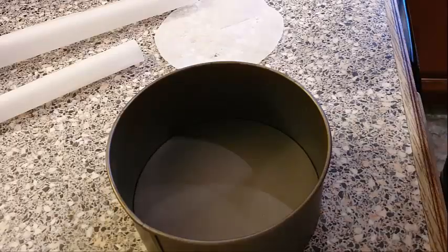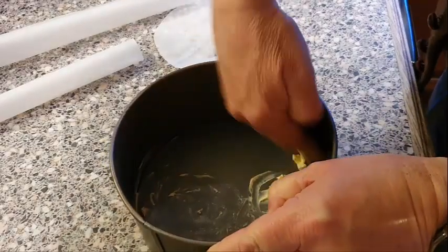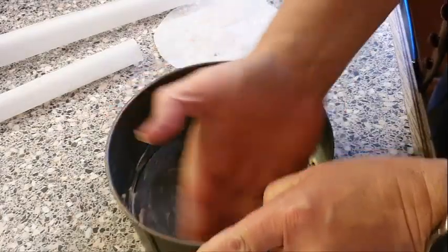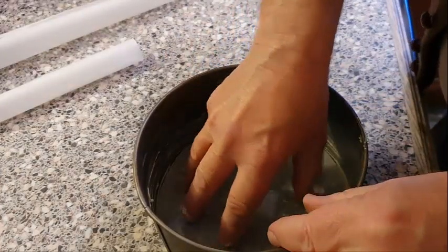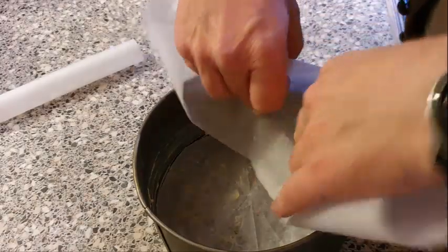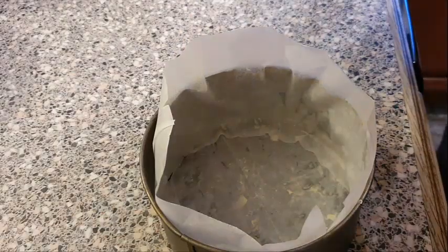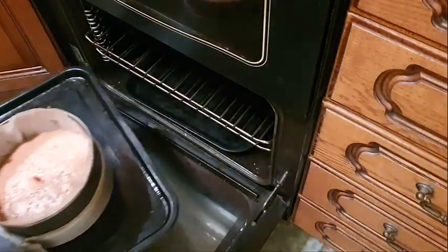I'm going to put the second sponge into the oven now, but this time I'm going to line the tin with some baking paper as the first cake came out a little sticky. I'll run butter inside the tin — this time it's to help the baking paper stick to the side and bottom. Get the bottom part and run the paper around the side, then put the cake mix in. Okay, this one's ready to come out now — excellent.